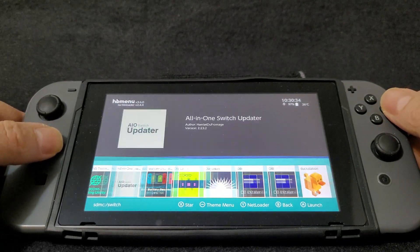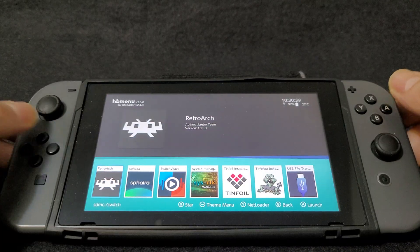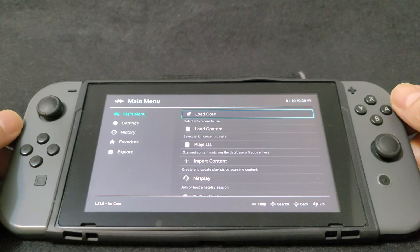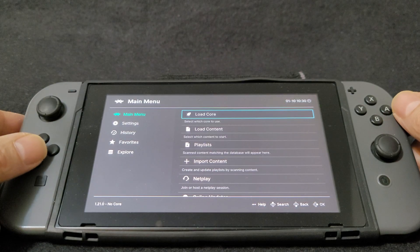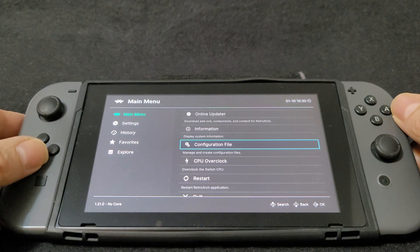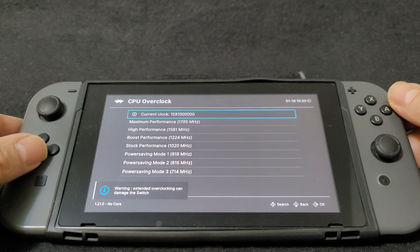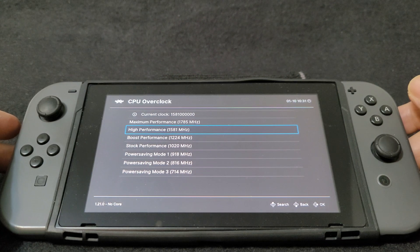Now we are going to load up RetroArch — press A to load it. First thing we need to do is overclock the Switch. Under the main menu, scroll down to where it says CPU overclock and set it to high performance at 1581 MHz. This is the highest you can put your Switch — I would not go any higher or you could cause damage.